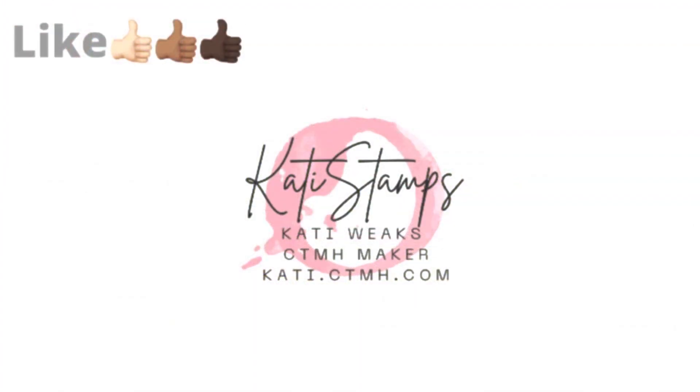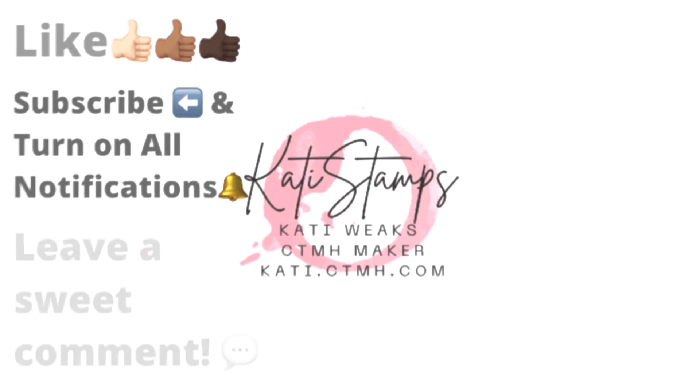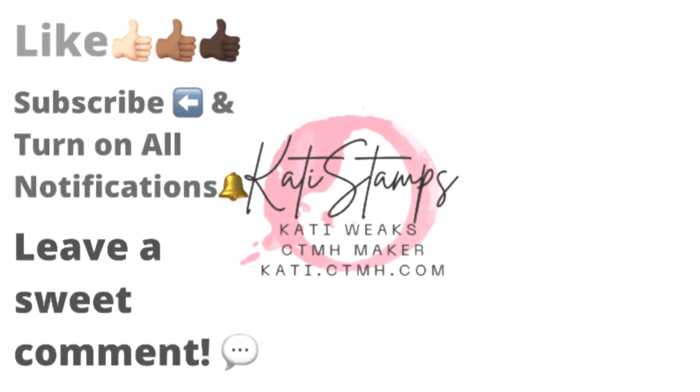If you enjoyed this video, please give me a thumbs up. Don't forget, if you haven't subscribed, hit that subscribe button and turn on the bell for all of the notifications. Feel free to leave a sweet comment and share this with your crafty friends. And as always, have a great day.